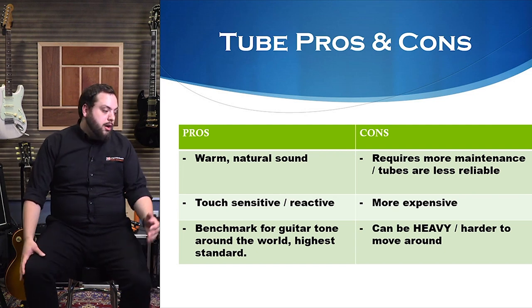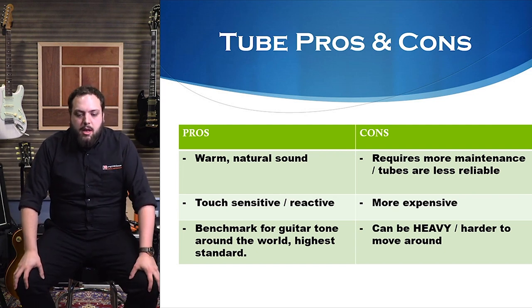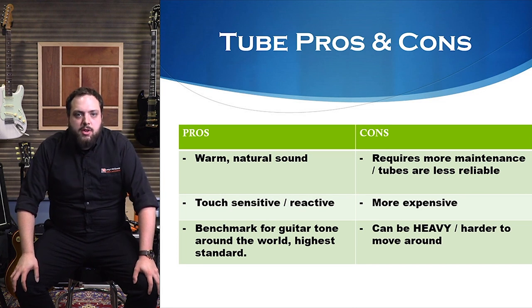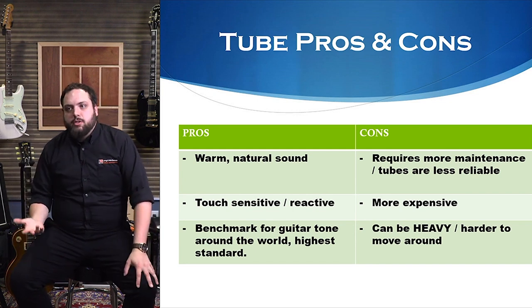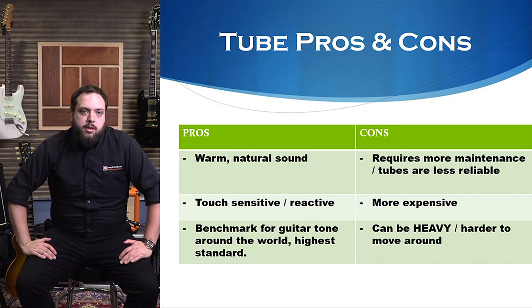Another con is that tube amps can be more expensive. To get an entry-level tube amp is probably around the $500 to $600 mark, and then it just goes up from there. There are some boutique builders that charge sometimes up to $10,000 for a hand-built amp. A lot of the really sought-after sounds and amps are not necessarily cheap. They're harder to pick up on a lower budget, unless you get a wicked deal on a used one.